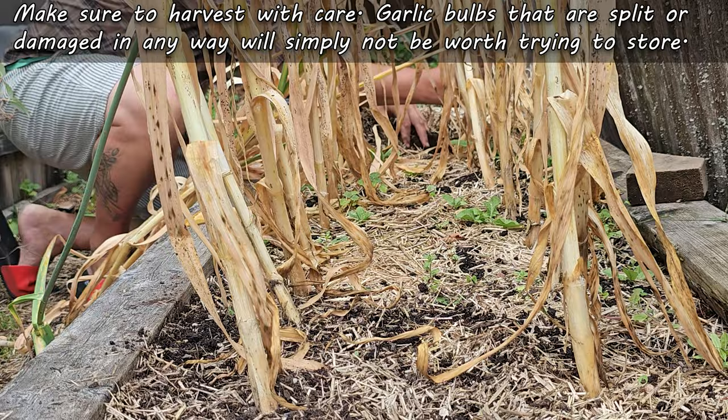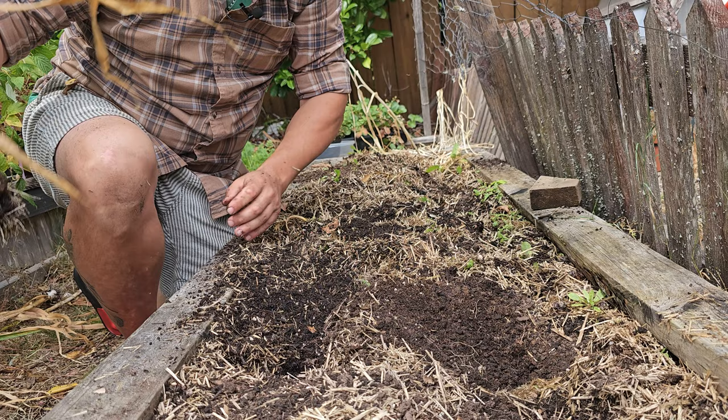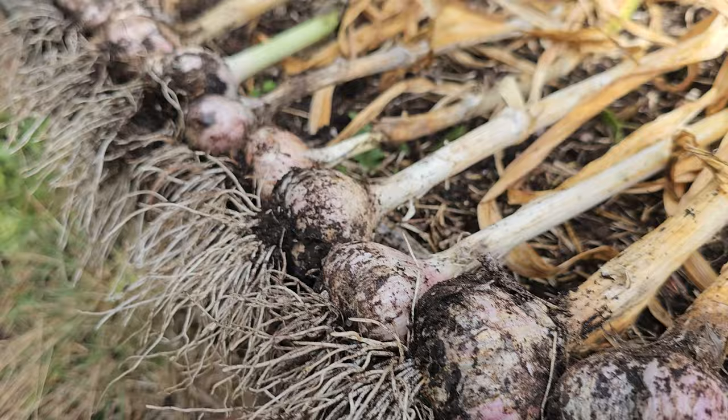First, make sure to harvest with care. Damaged or broken bulbs will not store, so don't even try. Further to that, we leave the plants whole — in fact, we don't even clean them at this time. Leave all those roots, dead shoots, and even the dirt on them. We'll deal with that stuff later.